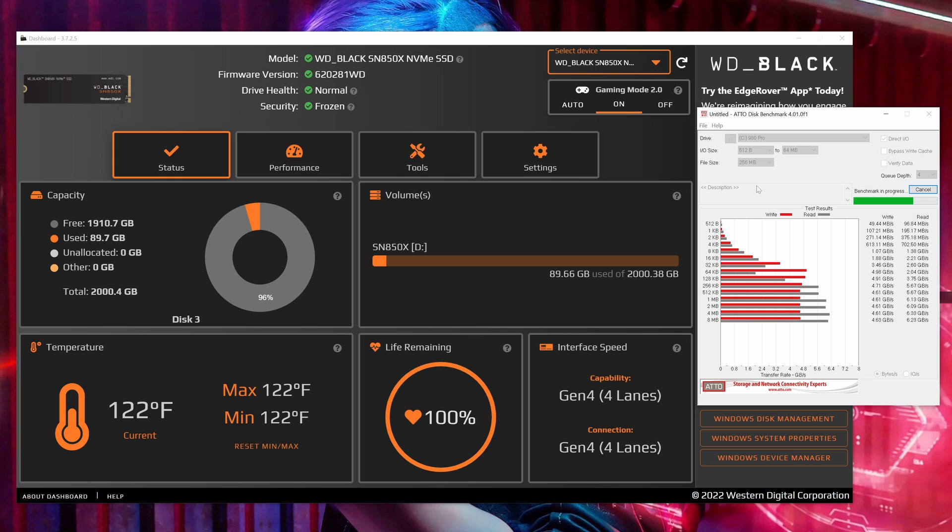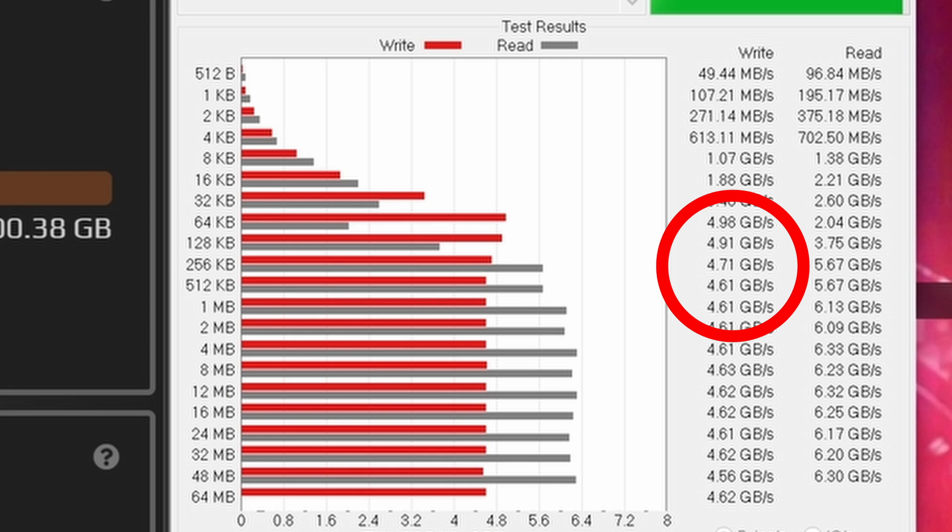We are going to do some synthetic work as well. I do have to verify what it says on the back of the box. The SN850X is rated for 7,000 megs read, 5,300 megs write, and 1.2 million IOPS. That makes it pretty respectable — it puts it kind of at the top of the pack, so I want to verify.